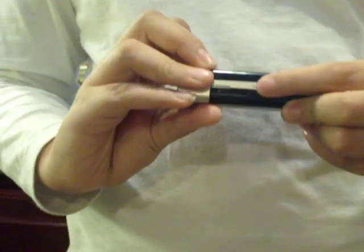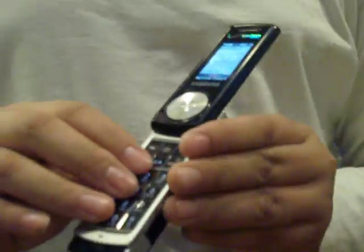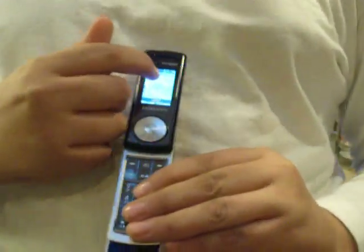We're just going to start with a song we were just playing. The keypad was locked. That's a song. It has a loudspeaker, and it says here what song is playing. When you press end, it automatically turns off the song.